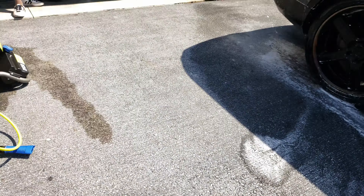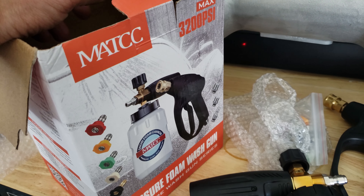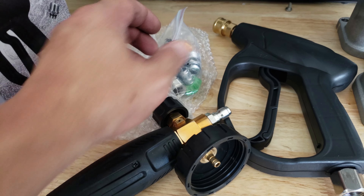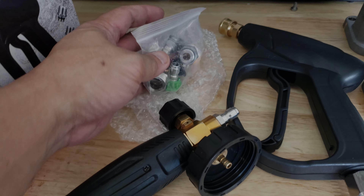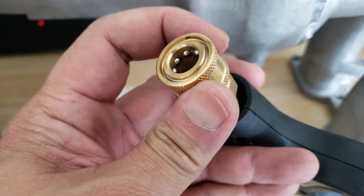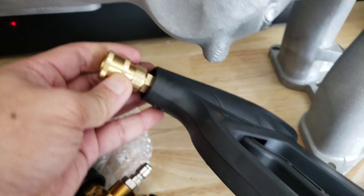What we'll do next is swap foam cannons and see what that does with the same solution. We're going to use the MATCC foam cannon, which on the net has had really great reviews. It came with a bunch of nozzles and adapters. It's actually shorter — it has the quick connect on the handle itself, so you're not carrying something that's way too long and awkward.